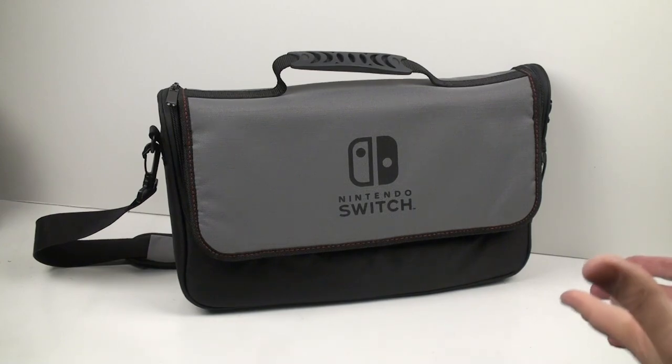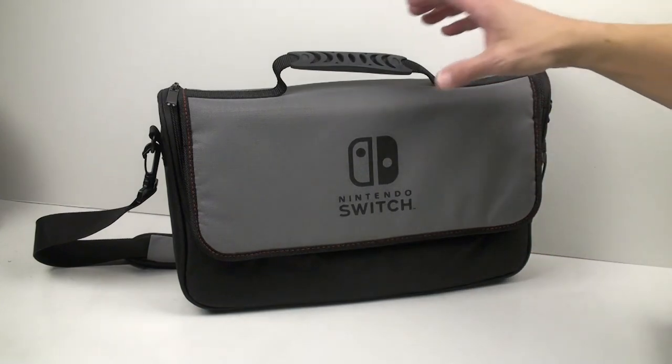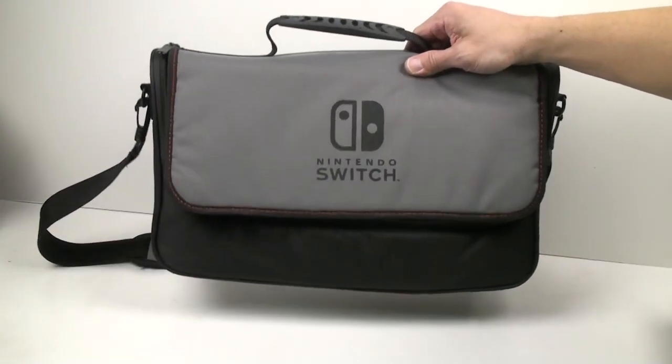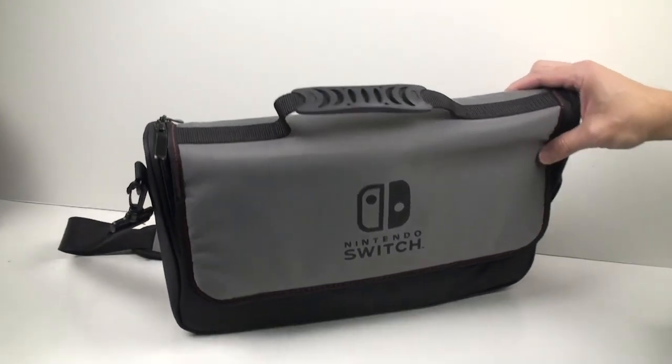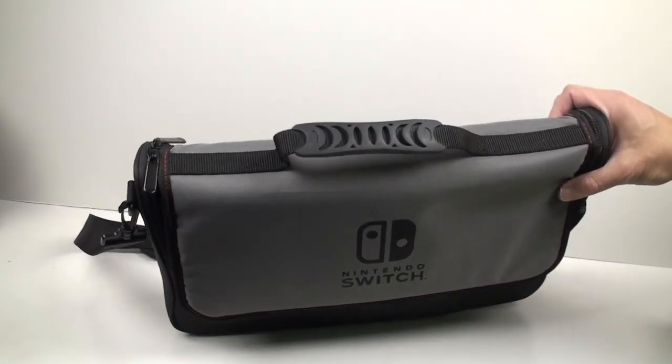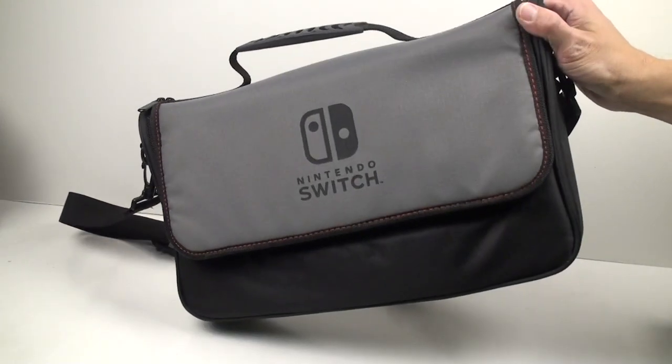Hello and welcome to my video on the Power A Nintendo Switch messenger bag. This is a messenger bag I've used once or twice, and it's definitely a really nice accessory to have if you want to transport your Nintendo Switch to wherever you go — your friend's house or what have you.